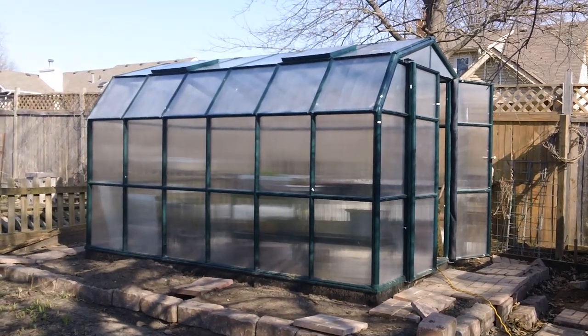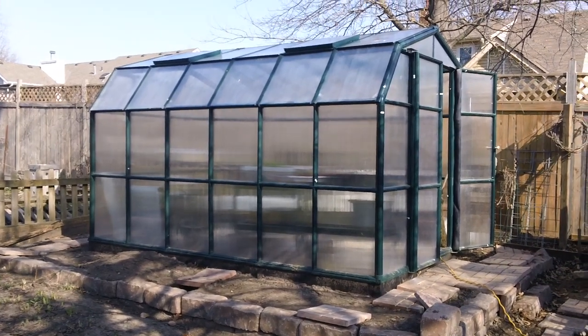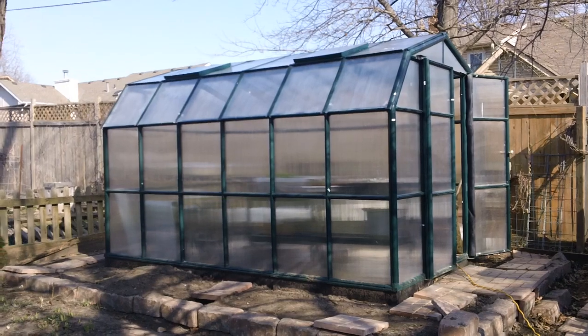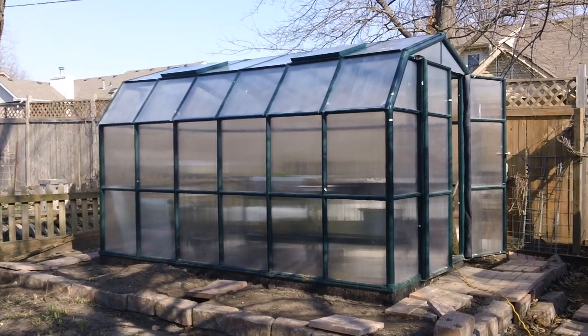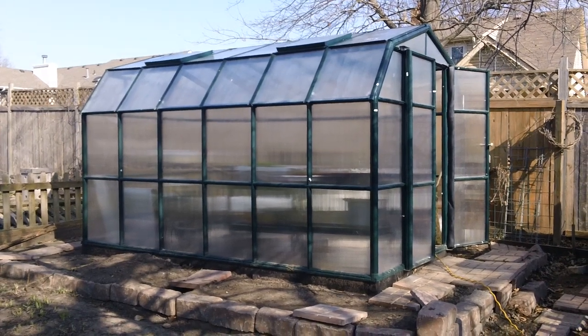Hello everybody out there on YouTube land. I wanted to share with you a heating project for a greenhouse that I installed. This gentleman took my class and we learned some stuff about hydroponics and some greenhouse stuff, and he called me and he wanted a heating system.